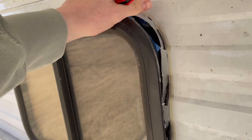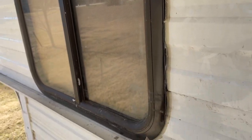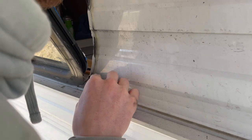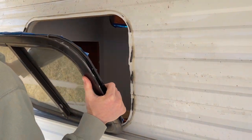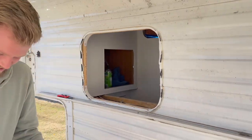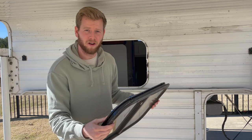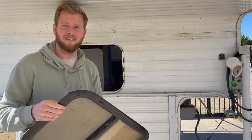We're starting by trying to pull this window off — we just have to take a blade here and cut around the old seal. Now we need to clean all the old butyl tape off of the window and everything off the siding, and then we can get to resealing it.